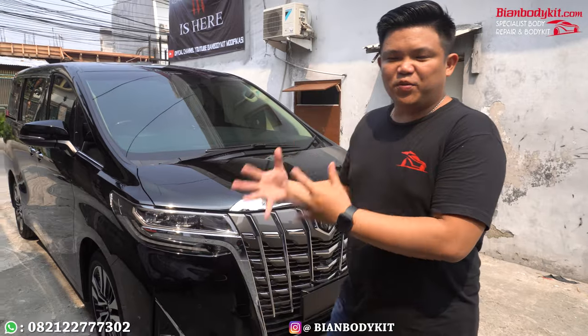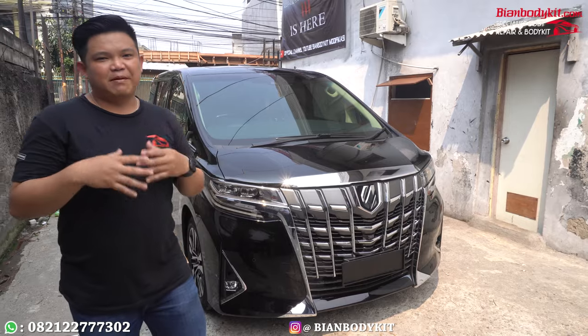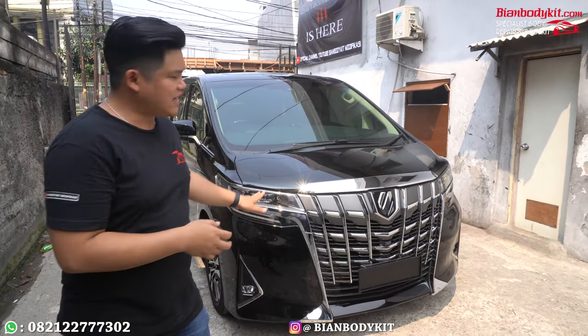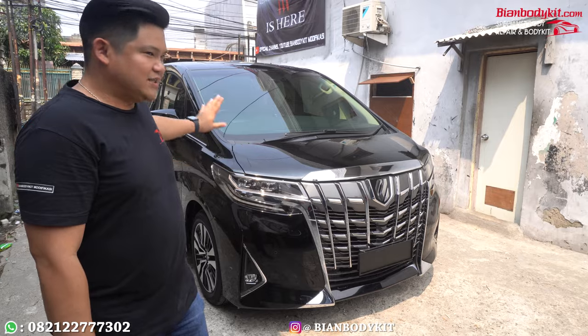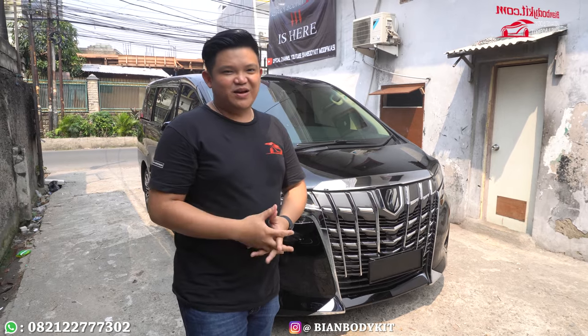Ini adalah tahun 2020. Kalau kemarin kita habis melakukan pengerjaan yaitu upgrade Alphard tipe X, tapi dengan tahun yang sama. Tapi ini gilirannya adalah tipe G. Jadi akan kita upgrade bagian damper depan dan juga bagian damper belakang supaya hasilnya lebih berkelas. Nanti kalian lihat untuk progres selanjutnya, pengerjaannya seperti apa. Jangan ganti channel, terus pantengin di channel YouTube Bian Body Kit.